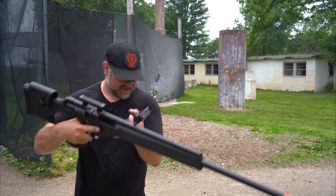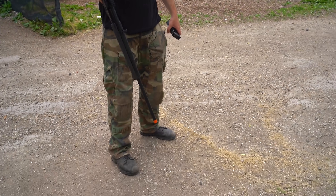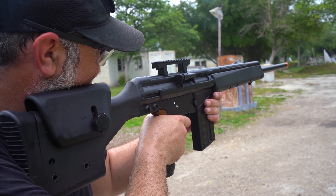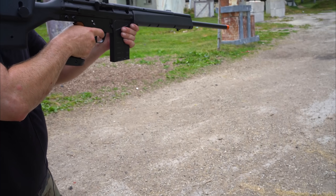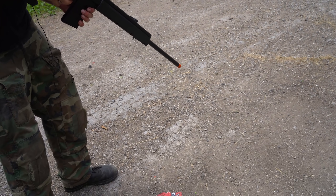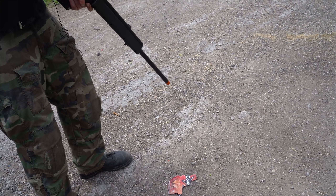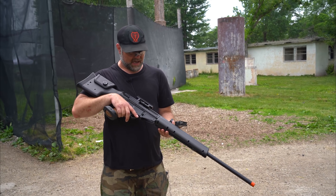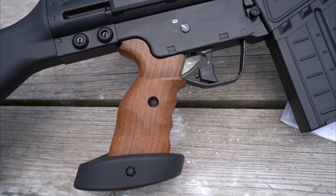The problem though is BBs roll out the barrel. So that's the problem, people. It's definitely a solid piece of kit.